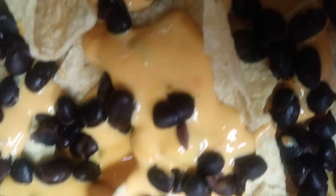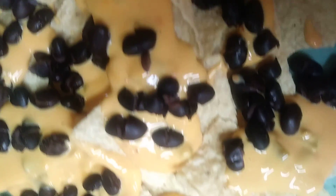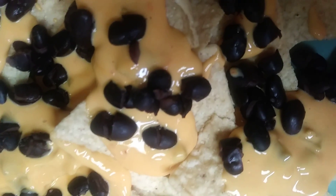You're also going to take your microwaved kidney beans and sprinkle them on top where needed and preferred.